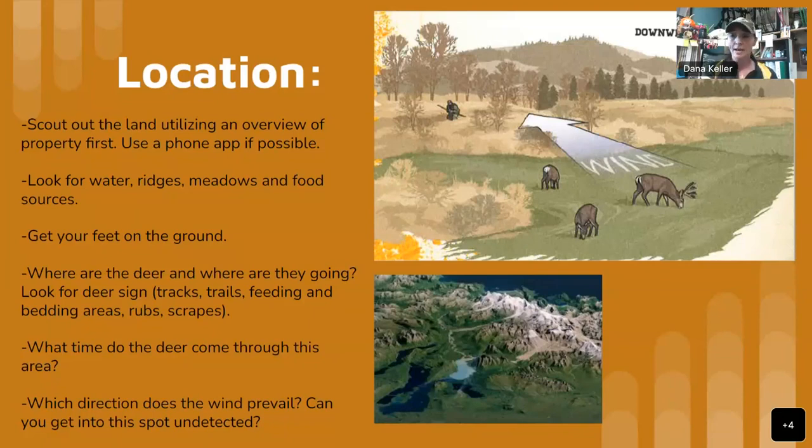A lot of people use game trail cameras to see if deer come through in the mornings or evenings. That information can shift you to another spot with more opportunity. Then a big thing to look at is which direction the wind prevails and whether you can get into this spot undetected. You want to be able to get into that area without the deer smelling you, because if they smell you, they're going to be gone.